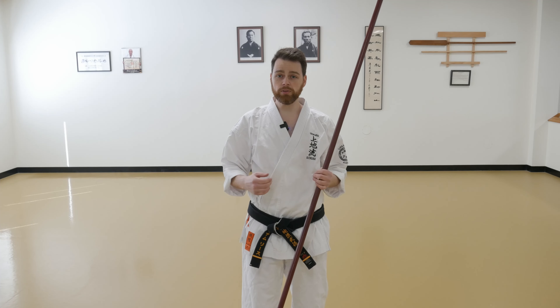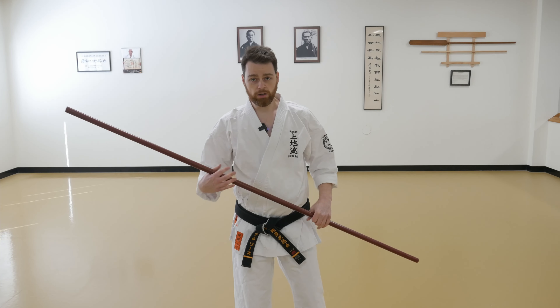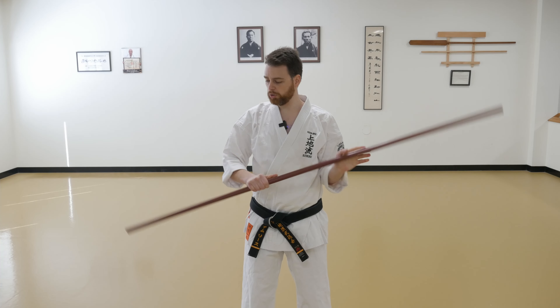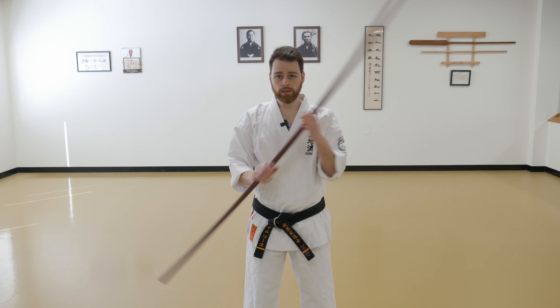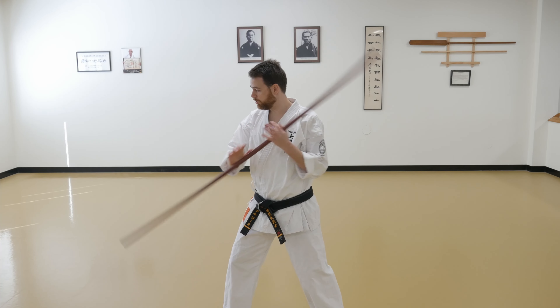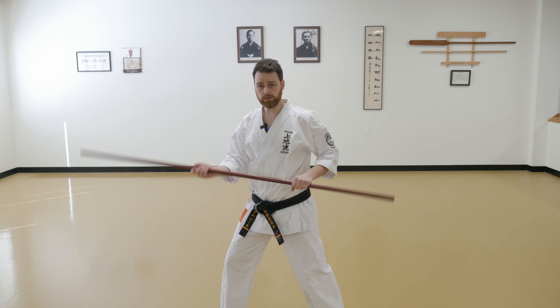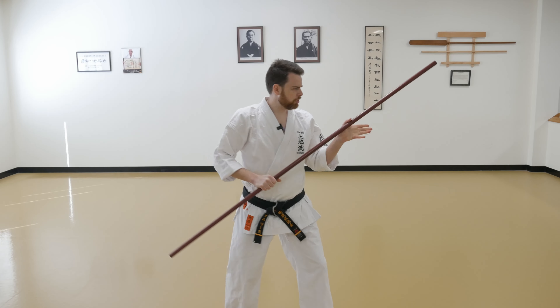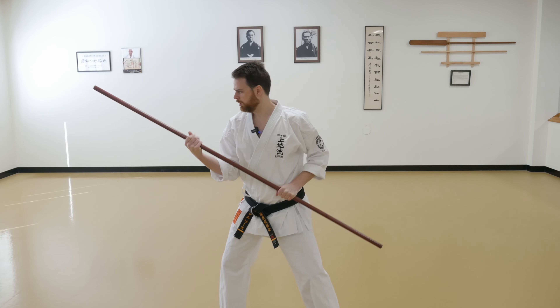I recommend practicing both these types of switches in a number of ways. Start at the basic level — just standing still and switching your hands. You don't have to stand in any sort of stance; just switch your hands one after the other. This is the best way to get used to the types of switches and how the bow travels in your hand while performing them. Then you can put yourself in a stance and do the same thing, just from the side of the body — just switching, or switching and changing directions on your grip.